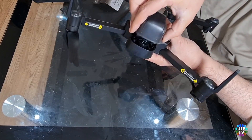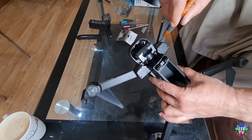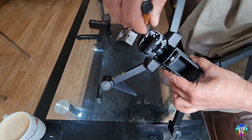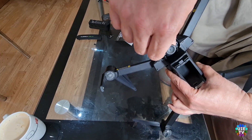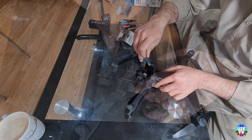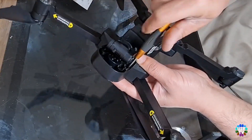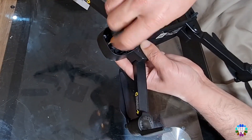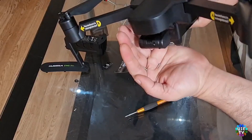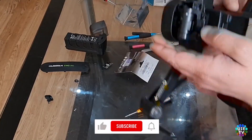Now remove the gimbal cover. You will see two screws behind the gimbal and one screw in front of the gimbal. Please remove all three screws and then carefully remove the gimbal protectors from front and back.